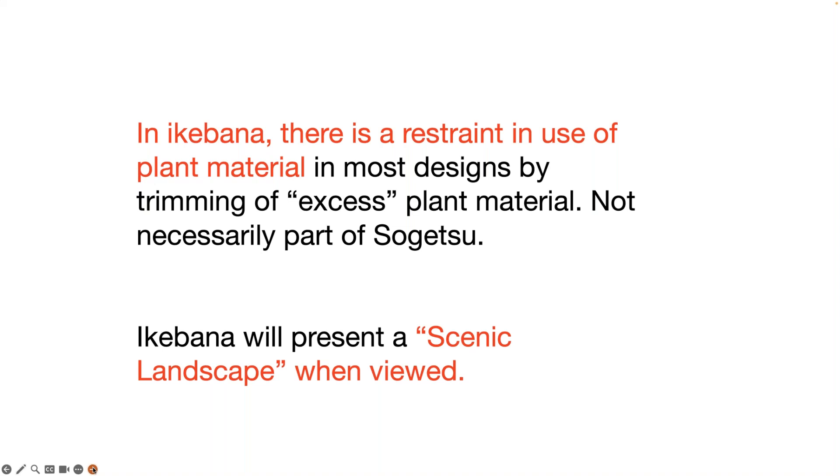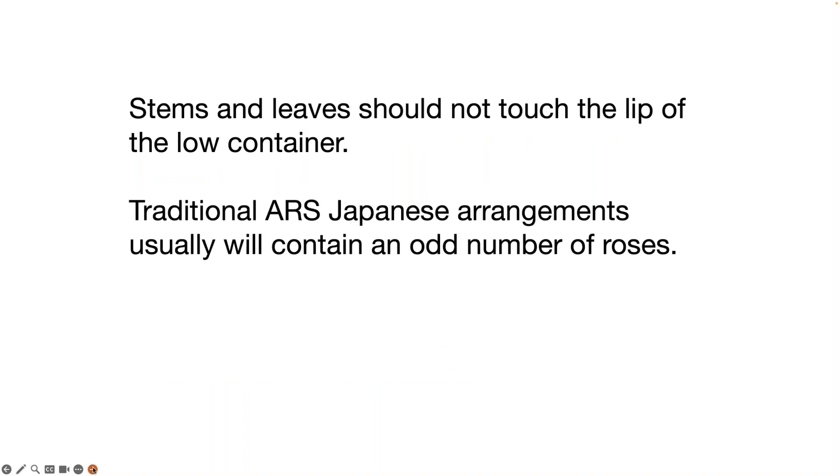Some general comments about Ikebana: there is a restraint in use of plant material. In most designs, by trimming the excess plant material and getting rid of extra leaf sets, you open up and see the important dominant features within your design — though this is not necessarily part of Sogetsu, which uses much more material. Ikebana will present a scenic landscape — that open courtyard — when viewed from the front, and you're looking to see natural things happening within your design. Stems and leaves should not touch the lip of the low container for Moribana, and use an odd number of roses within your design.